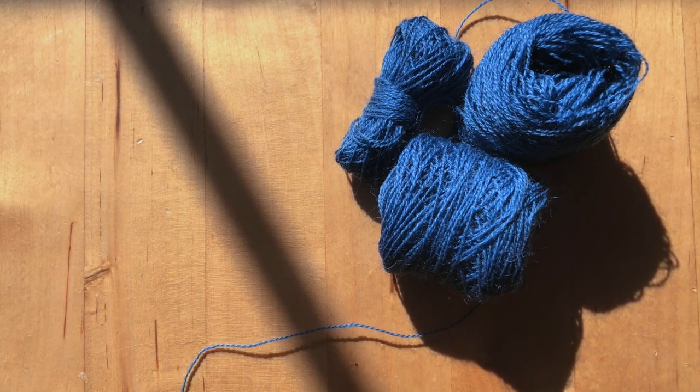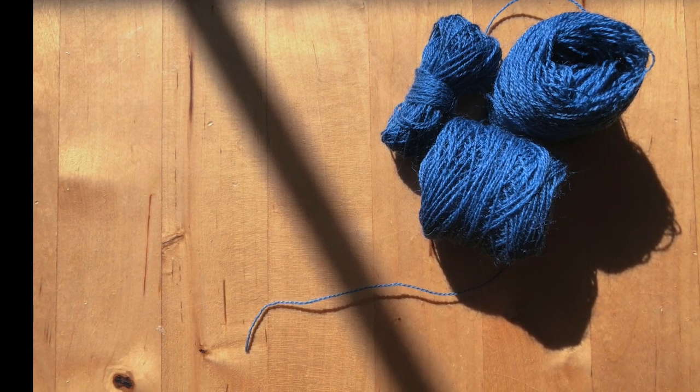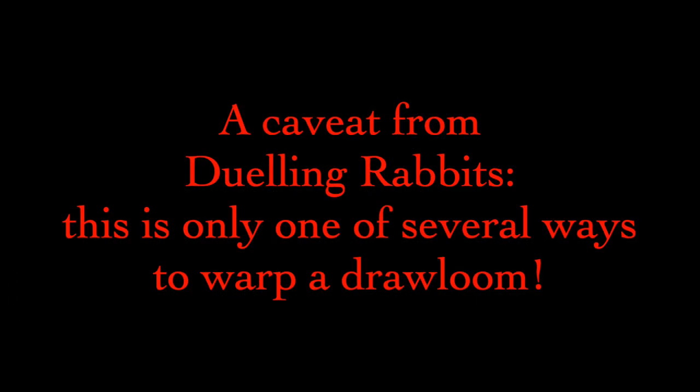I chained off my two bouts and prepared the loom for beaming. There are as many ways to warp a loom as there are weavers. This is the method I use — I adapted it from the traditional Swedish back-to-front approach I learned way back when and have seen no need to change it since it works for me. It involves rough sleying a reed at the back of the loom and transferring the lease sticks to the back beam before winding on.